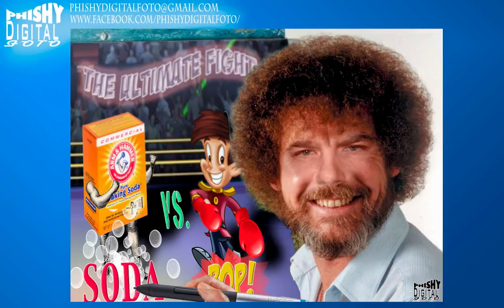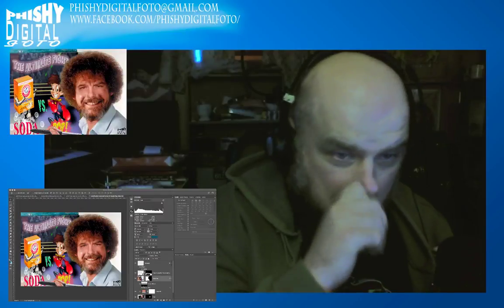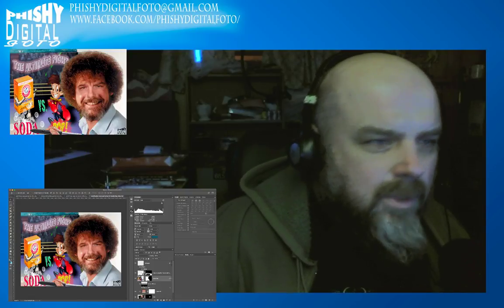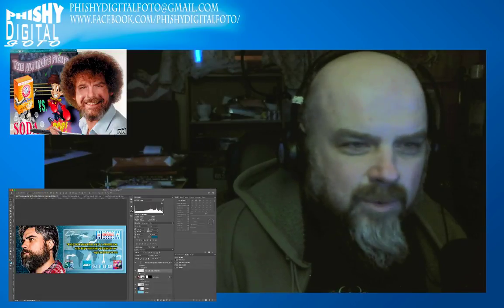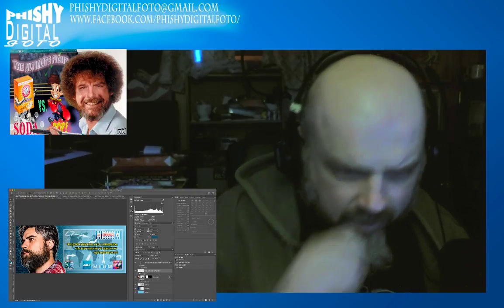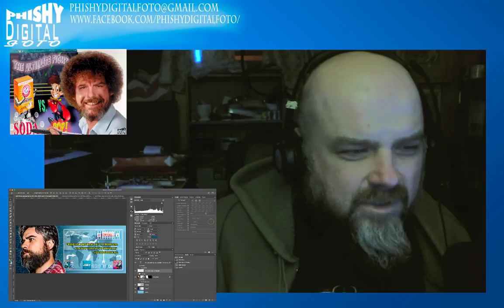We're live now — hello everybody, welcome to our third edition of the Joy of Image Manipulation. We're a little bit later than usual but that's okay. What we're going to be doing this week is making a picture I took of Justin Robert Young from Diamond Club two years ago at Nerdtacular.